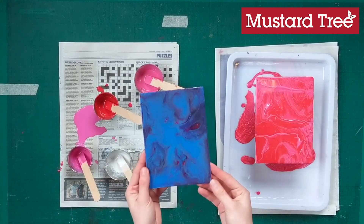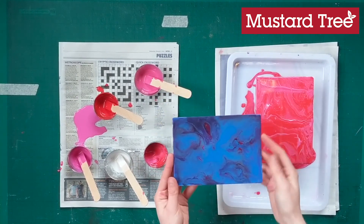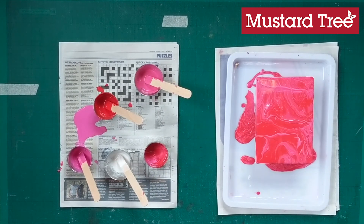It may take a couple of days to dry because the paint is so thick. Here's one that I made a few days ago just for reference. I hope you've enjoyed paint pouring today — as always, let us know how you got on and send us any pictures if you've tried this at home.